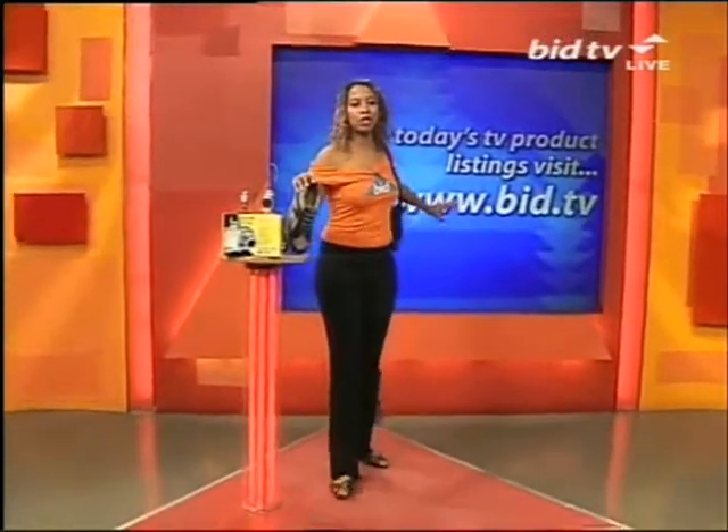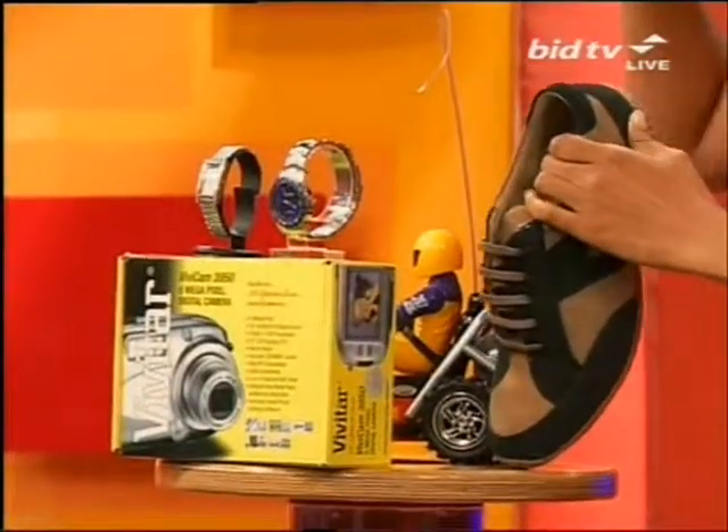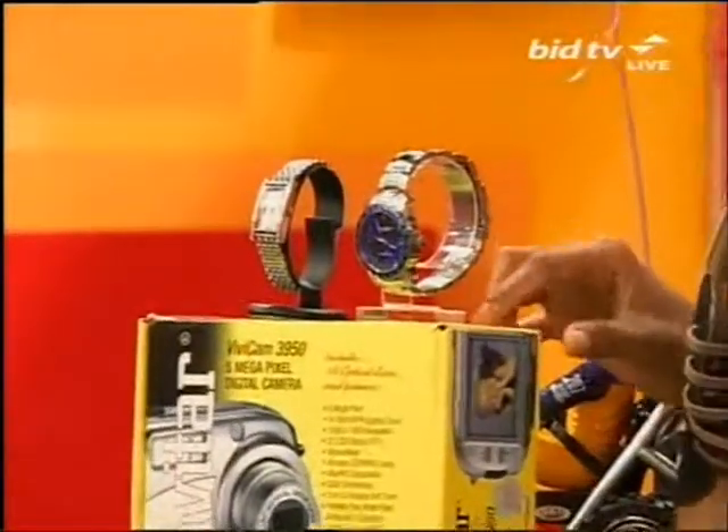Just taking a look at what's coming up throughout tonight — all you've got to do is go onto the website which is bid.tv, but if you haven't got internet I can tell you we've got go-karts, we've got watches, we've got suede shoes. Look at my little treasure chest here.